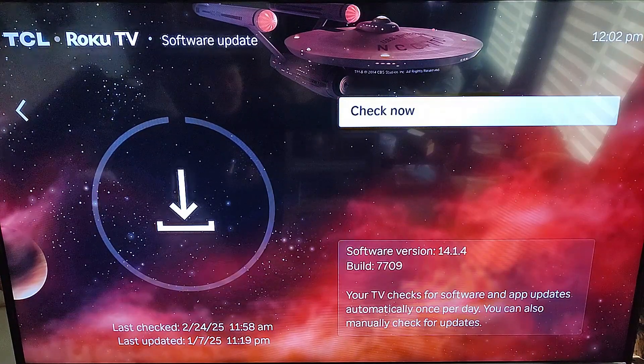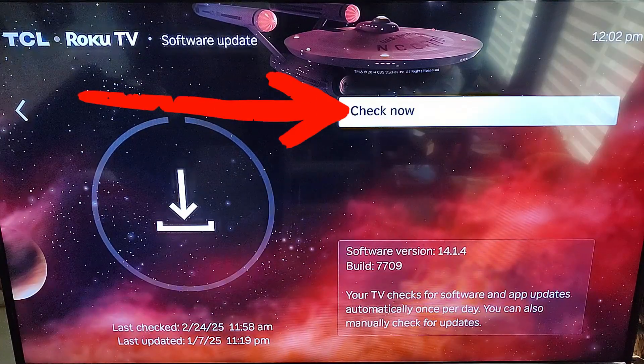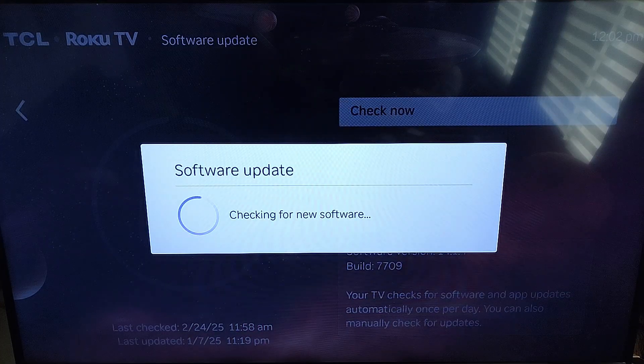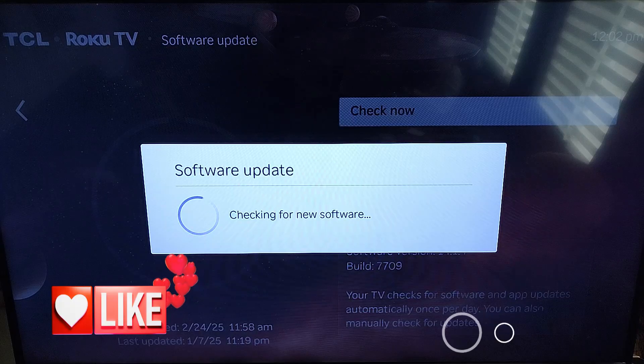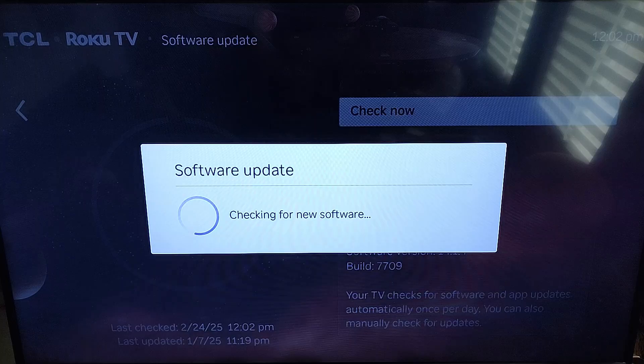You can also manually check for updates. What you want to do here is click and select Check Now and it is going to check for software updates if there are any new ones. I know it already checked so I am probably not going to find any, but if it does it will update your system so your Roku TV is up to date.